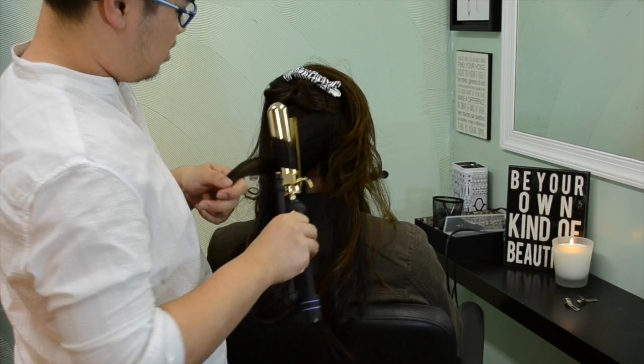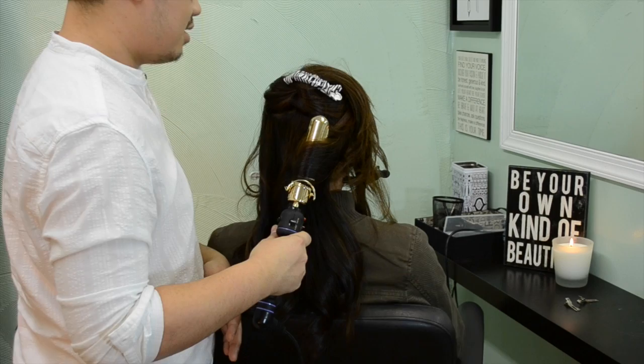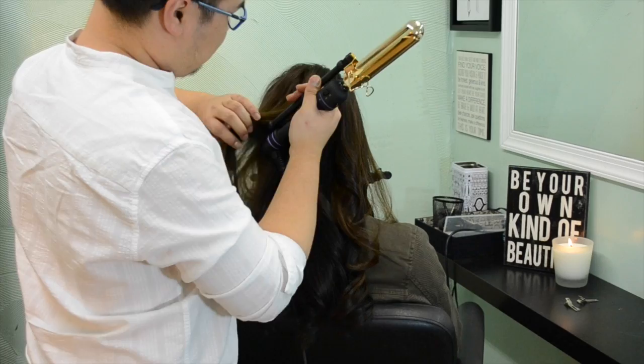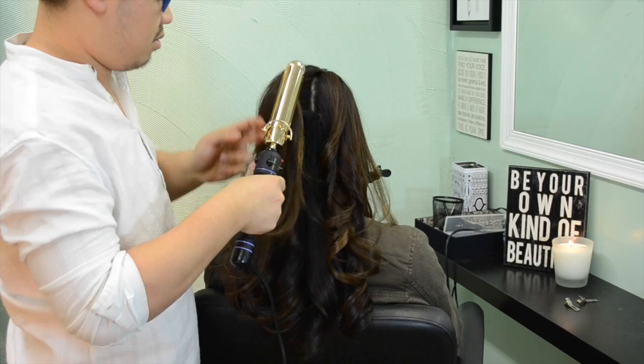I'm taking fewer sections than you normally would, and I'm alternating the direction of the curls so it doesn't all curl into one big clump — I've done that before and it's just kind of weird. Holding my wand vertical, curling away from the face on the sides, and then in the middle I alternate. On the top I take six sections, on the bottom four, doing alternating curls so you don't get one gigantic curl.